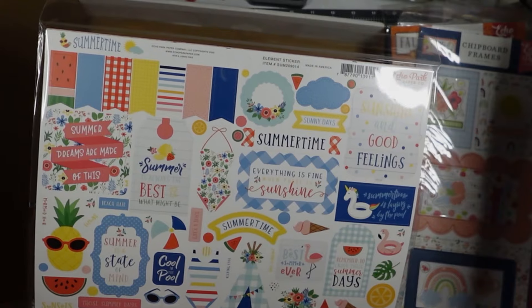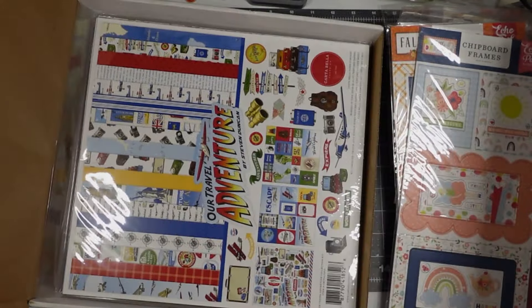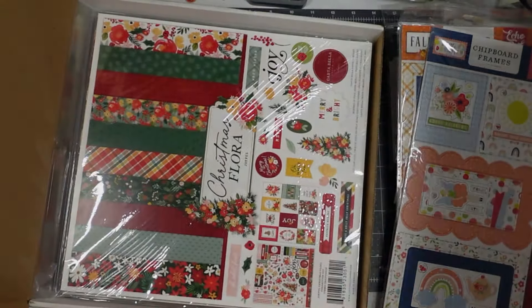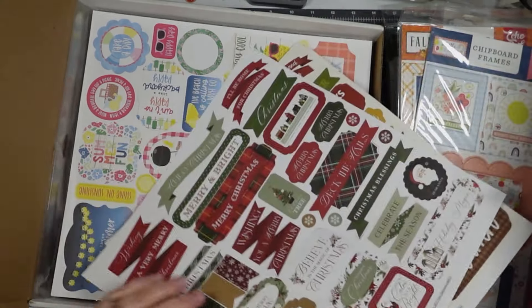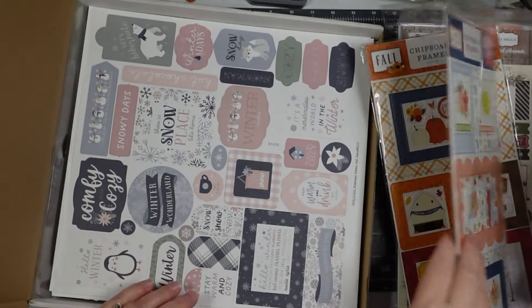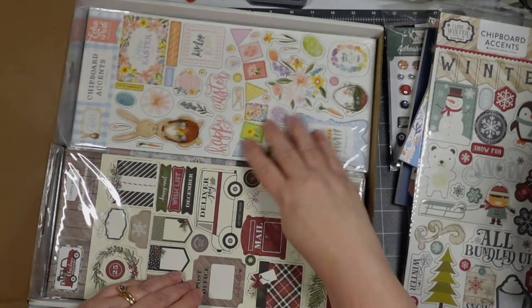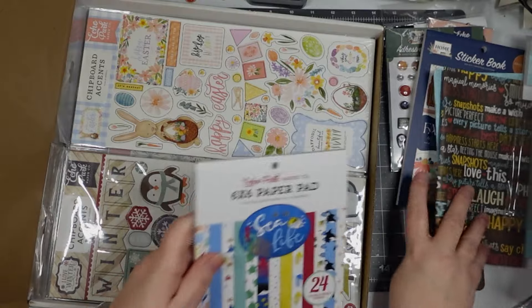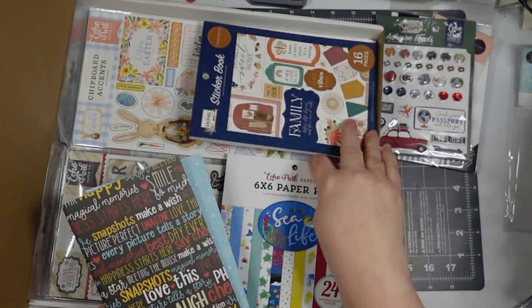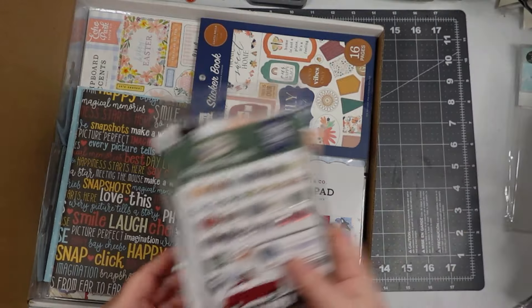I feel like I did really well. I feel like I scored. I feel like everything in there is something I could use — let's make a journal! It's pretty seasonal stuff, I guess, except for the Little Dreamer thing. Everything else is seasonal and holiday, and I guess the sea life and the family book. Now I gotta get a traveler's notebook — that's gonna be fun. I hope I don't mess it up.